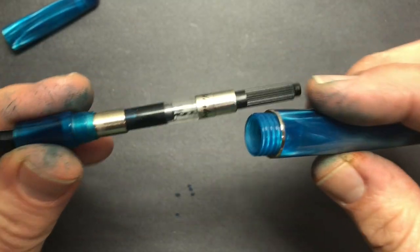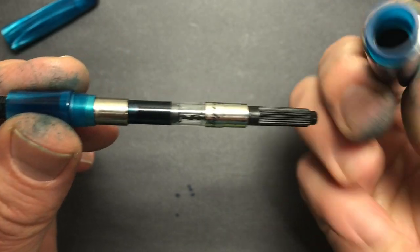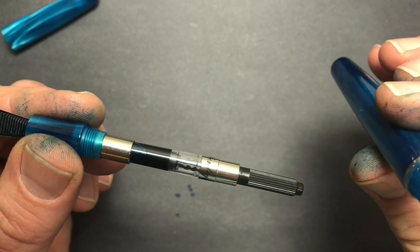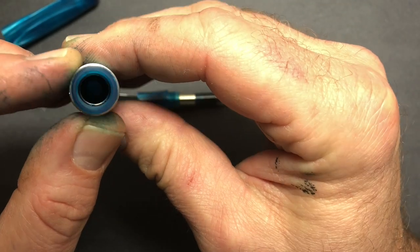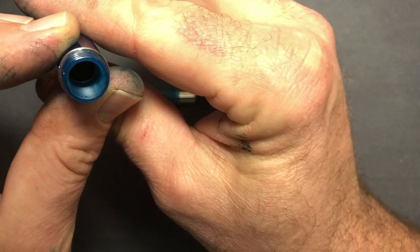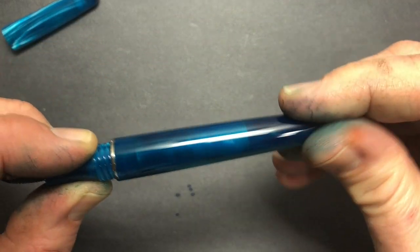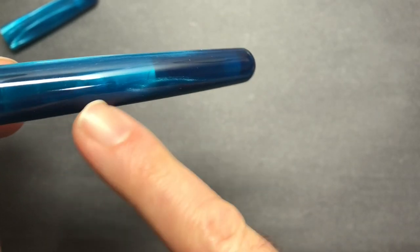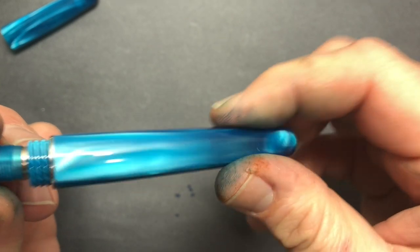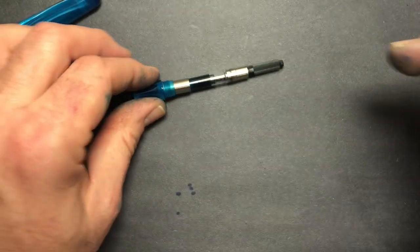Opening up the pen, it is acrylic but there is a metal part where the converter attaches, so I would not eyedropper this pen, though otherwise it seems like it would be fine as it's a solid barrel. There's also metal inside the body of the pen itself, which is why it doesn't look translucent. That's an interesting design decision — maybe for strength. It also means that although the pen is translucent acrylic, you can't actually see the converter or take advantage of the translucence to check the ink level, which is a bit odd.